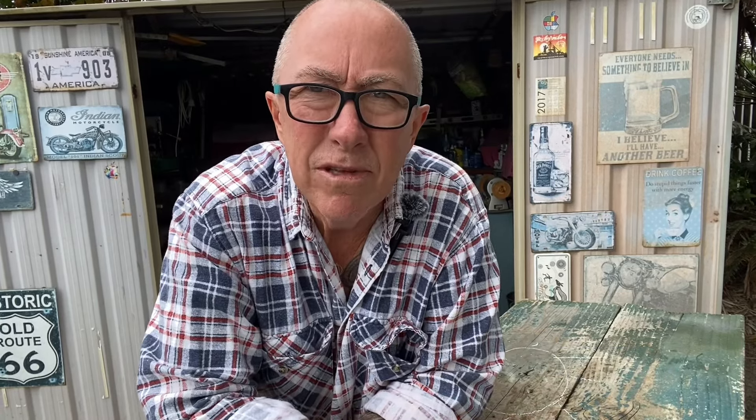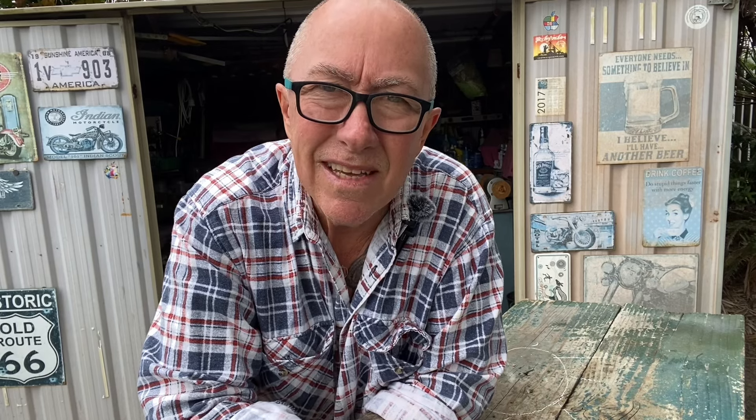I thought I might have a few green rocks here, but I have maybe four or five metric tonnes and I've only gone through the first couple hundred kilos and I've already shown you all those rocks. I think what we'll do is look at two or three more and then make a part two of this video.